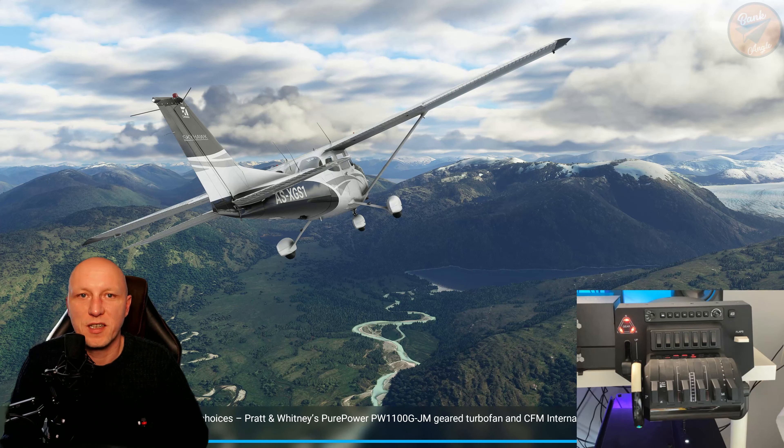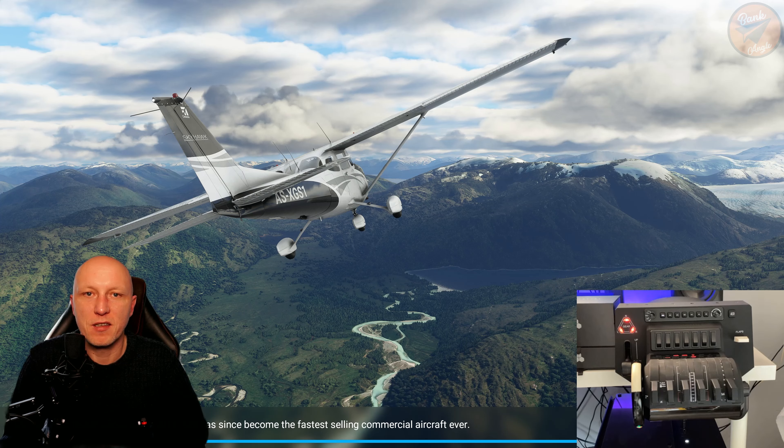Hello and welcome to my second video for setting up the Honeycomb Bravo. This time we want to make a setup for the Airbus A320.